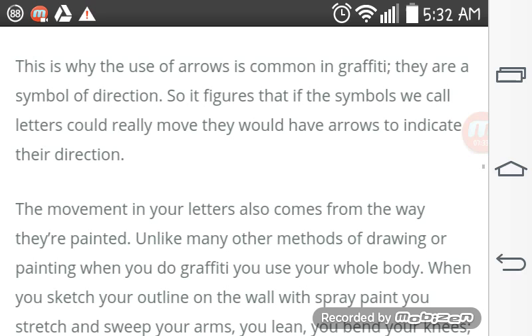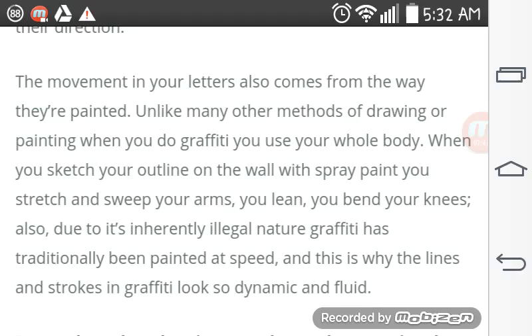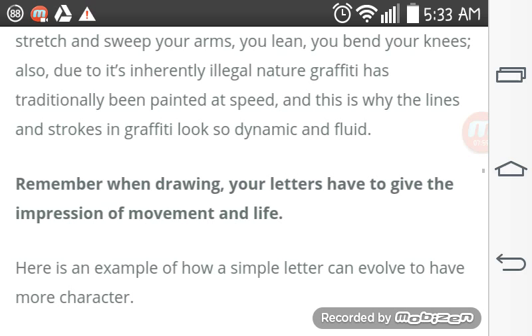The movement in your letters also comes from the way they're painted. Unlike many other methods of drawing or painting, when you do graffiti you use the whole body. When you sketch your outline on the wall, you spray paint, you stretch and sweep your arms, you lean, you bend your knees. Also, due to its currently illegal nature, graffiti has traditionally been painted at speed, and this is why the lines and strokes in graffiti look so dynamic and fluid.